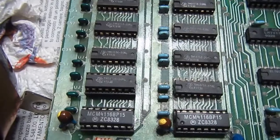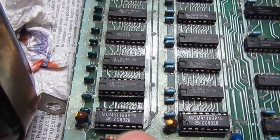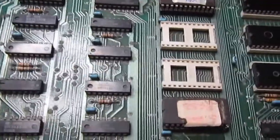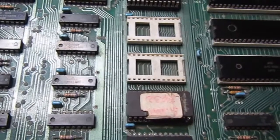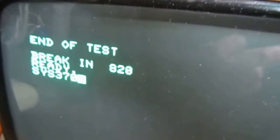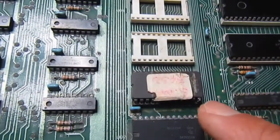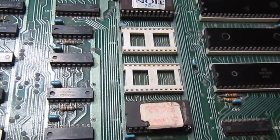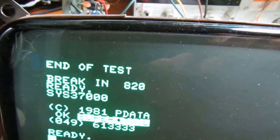I also changed the two ceramic 4116 chips with more common plastic ones. I think this repair is completed. I also wanted to show a vintage expansion ROM from the era - it can be activated with SYS 37000, and as you can see it works. I had to replace the socket because the original one prevented this ROM from working. So this is the real end of the repair of this CBM PET 3032. Thank you for watching.